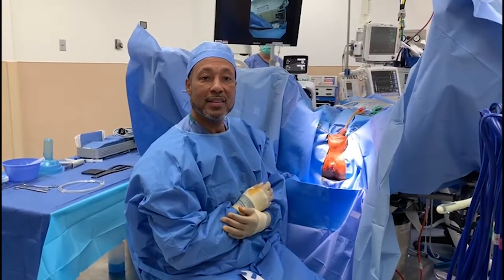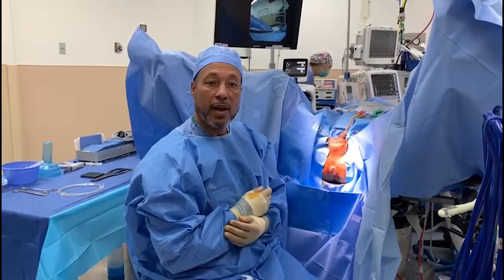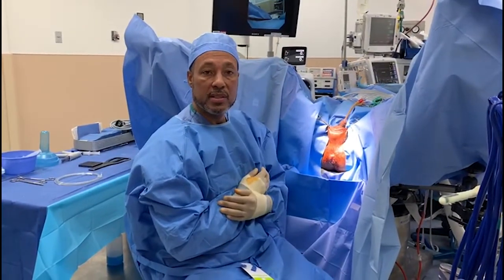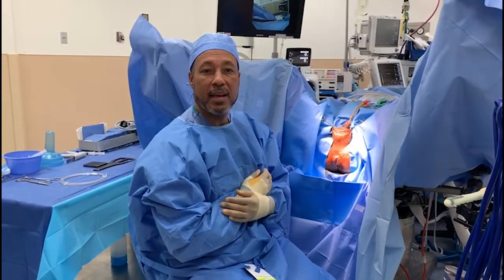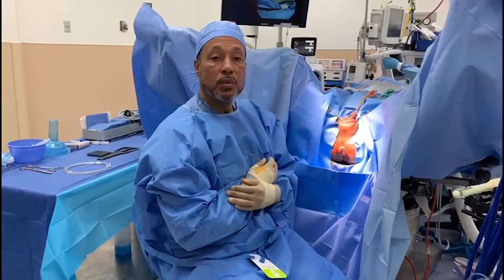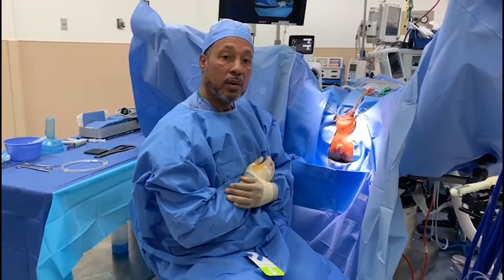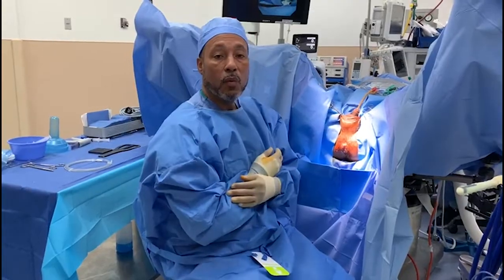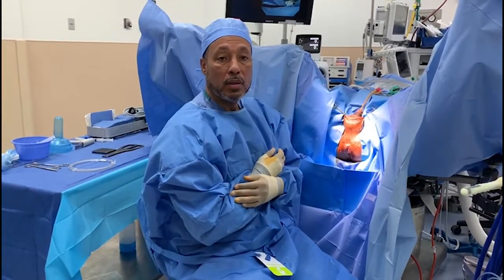Dr. Chris Halliwell from Z Urology. We're going to demonstrate a full cryo today. This gentleman has a localized low-risk disease with Gleason 6, PSA 7, and he desired curative therapy. We're going to demonstrate a full cryo of the prostate. He had bilateral disease, four cores total, two on each side.